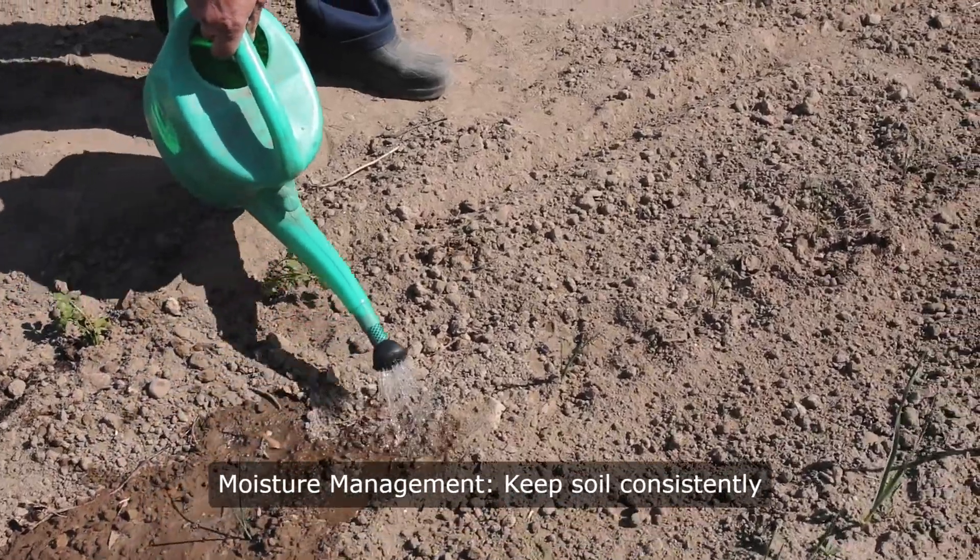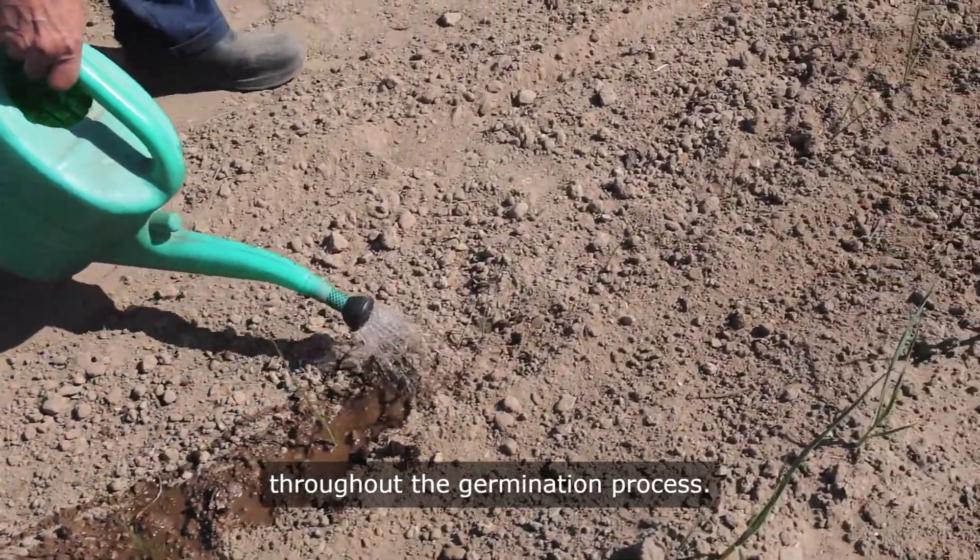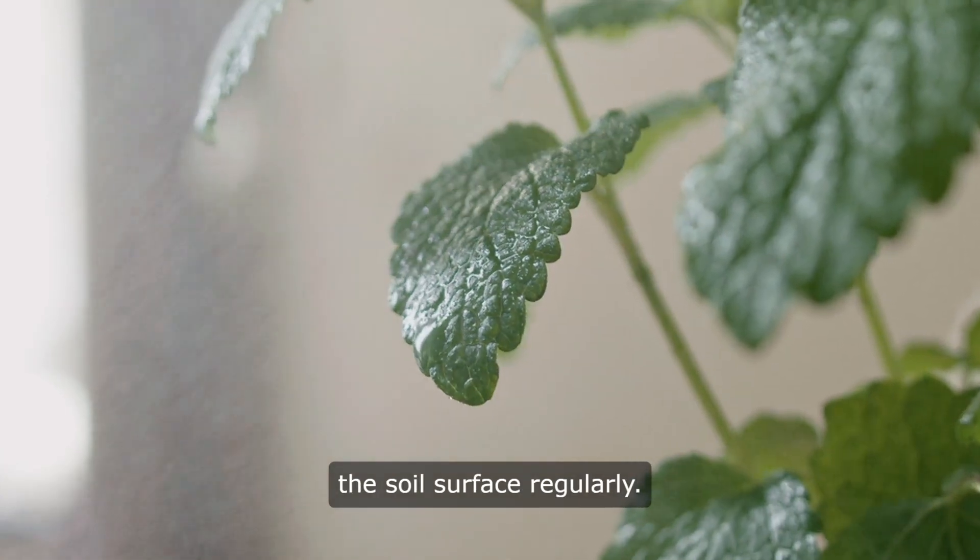Moisture management. Keep soil consistently moist but not waterlogged throughout the germination process. Use a spray bottle to mist the soil surface regularly.